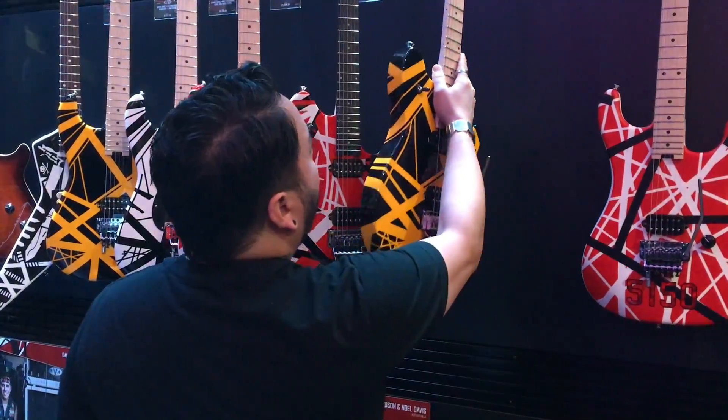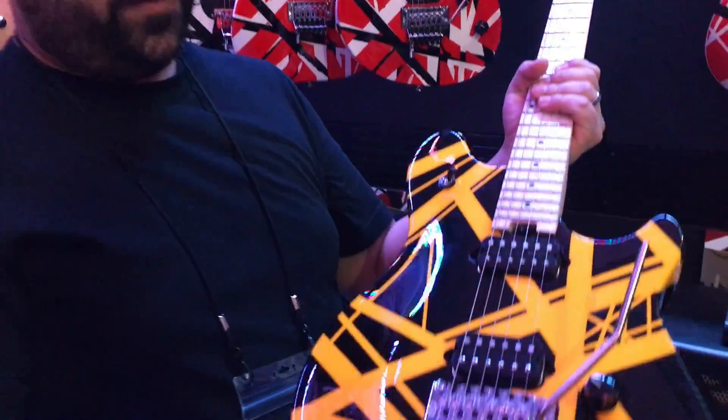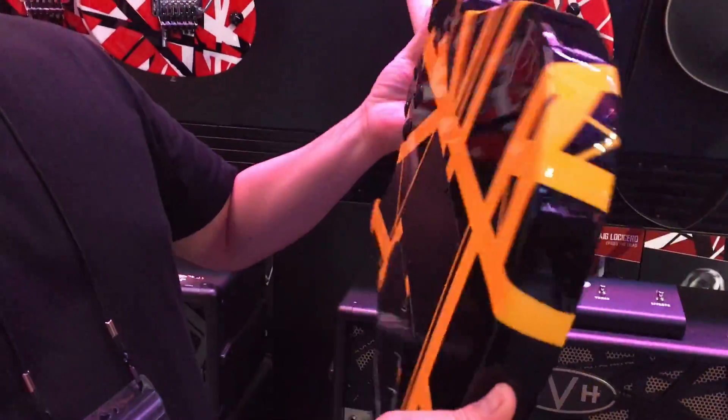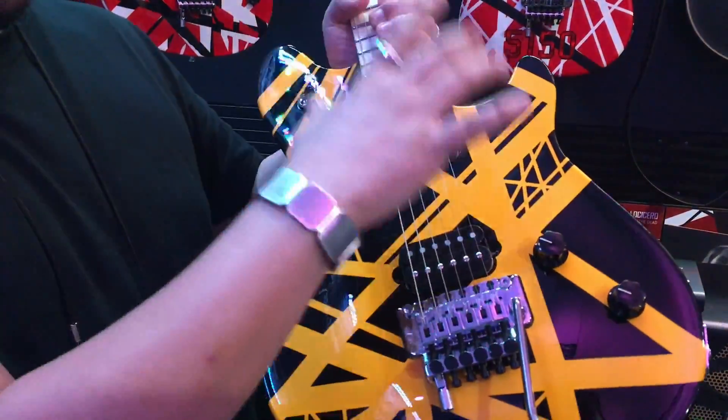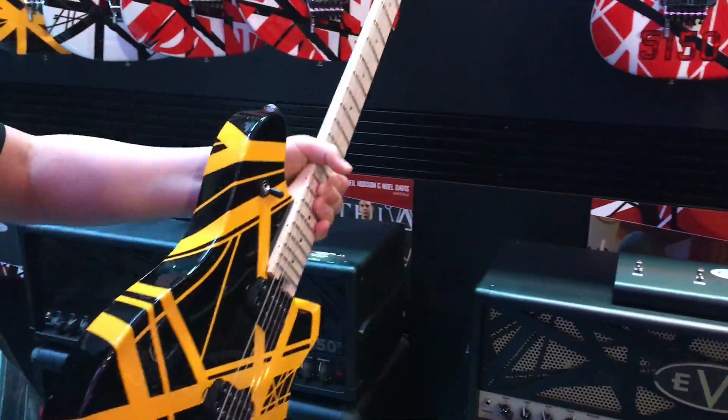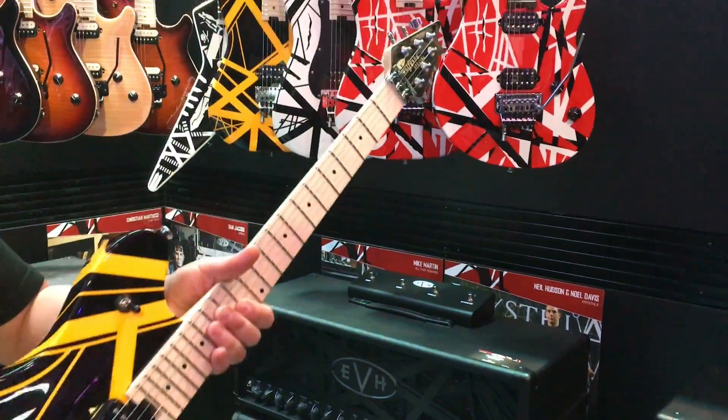First, let's start with the black and yellow Wolfgang Special out of our North American facility. This is the black and yellow finish. A lot of people out there think these are graphics — I just want to stress this is painted. All of our stripe models in the line are painted. Nothing's graphic.